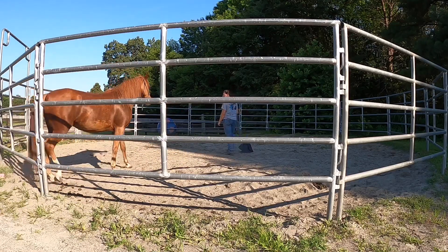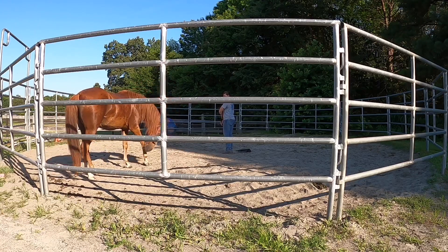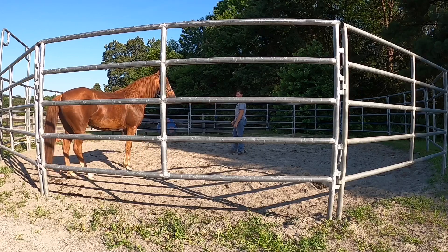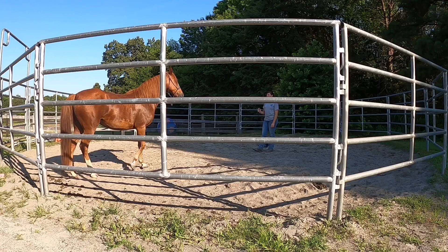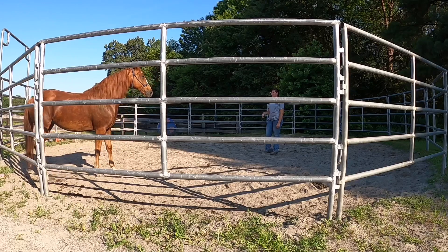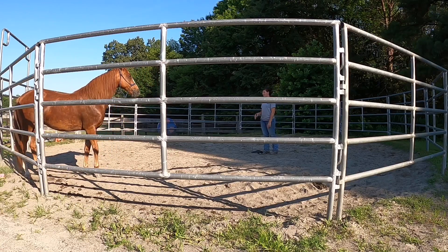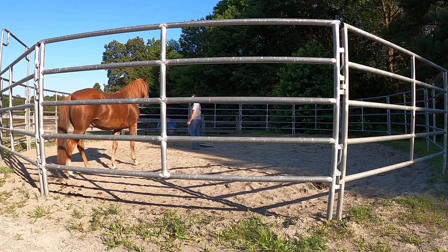The key to getting her to relax and allow me on that right side is to start with focusing her mind, but then also help her realize that it's not a bad thing for me to be on that right side, because I'm not being aggressive with her and I'm not pushing her. I could put her on a rope and make her let me be on that right side, but I don't want to be aggressive about it and make her despise me being on that right side even more.